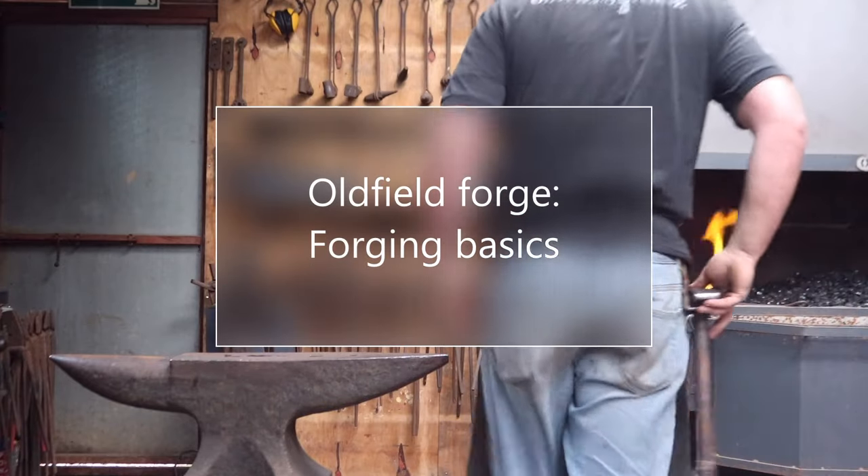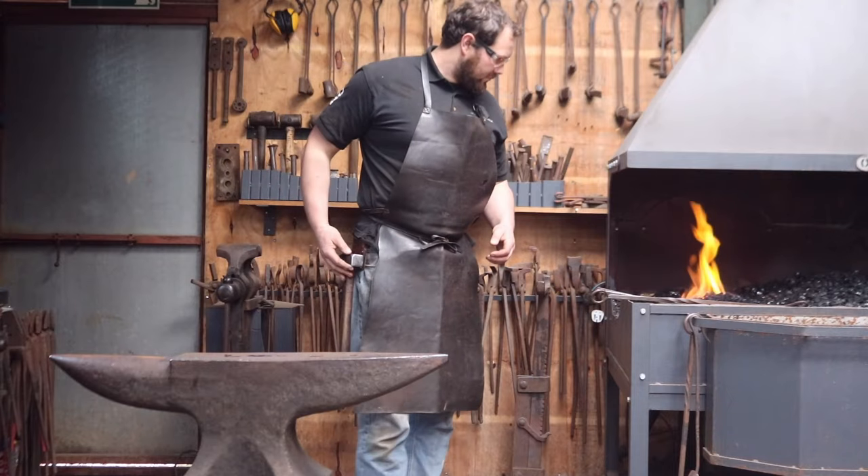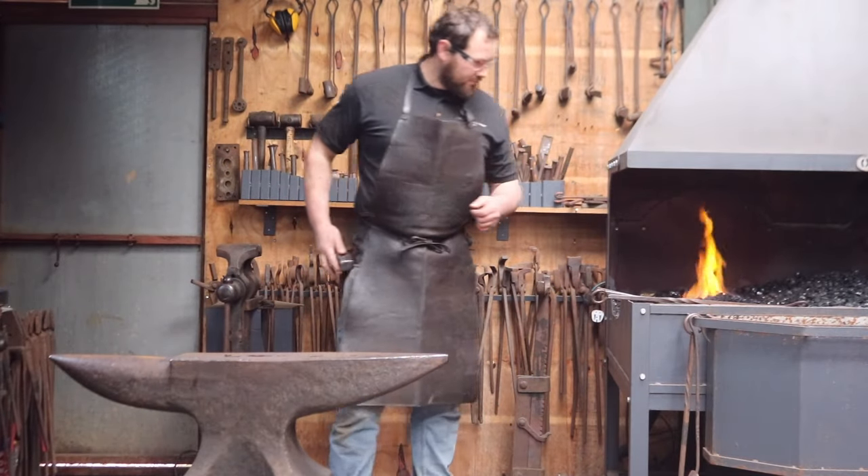Hello there, and welcome to the Oldfield Forge Forging Basics, first in what I hope will be many short educational videos to help you get started in the world of blacksmithing.